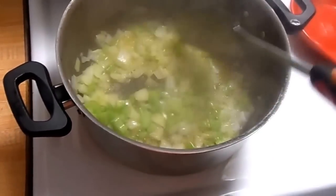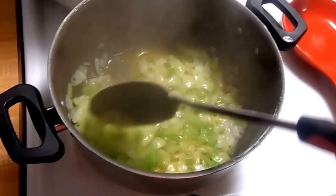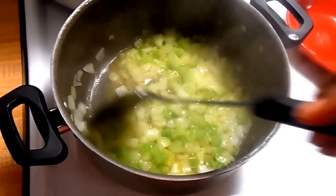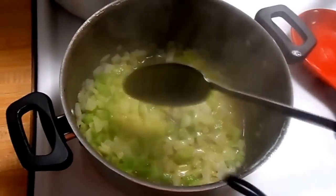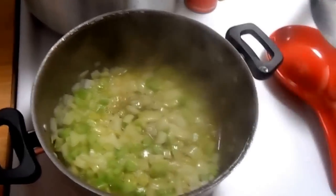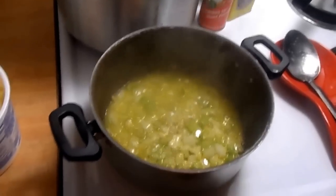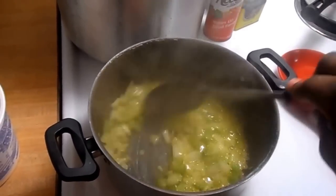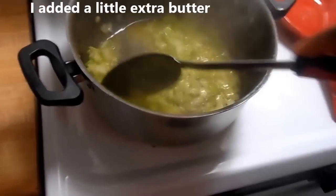We're going to let it cook for about three more minutes. I'm going to cover the pot with the lid, let it cook about three more minutes so the celery can cook a little bit, and then we're going to add in the oysters — two pints of oysters. All right, this has been cooking for a few minutes now.